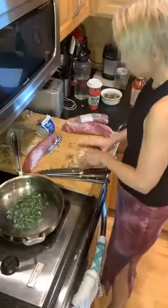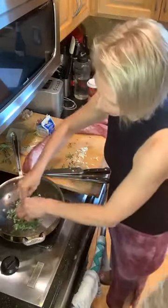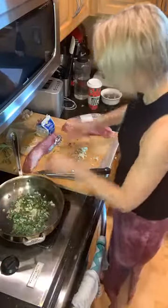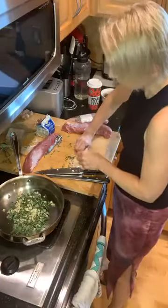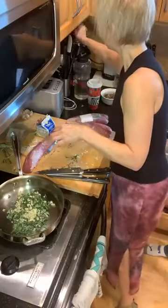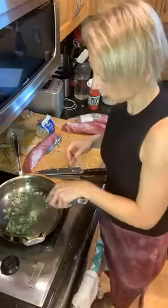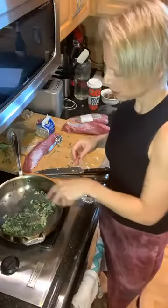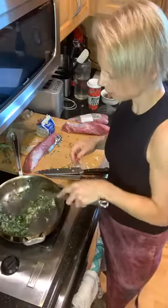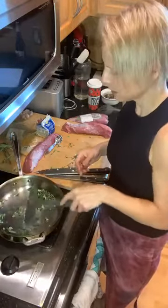Use a little wooden spatula. You're going to take fresh garlic — I chopped up about four cloves of garlic — and you're going to sauté this for about a minute, just until it gets a little bit cooked.